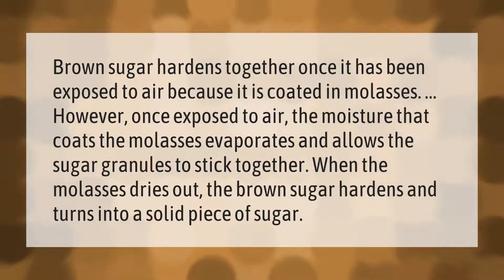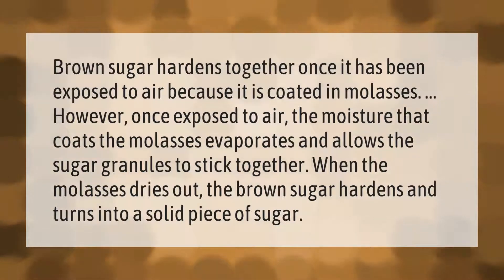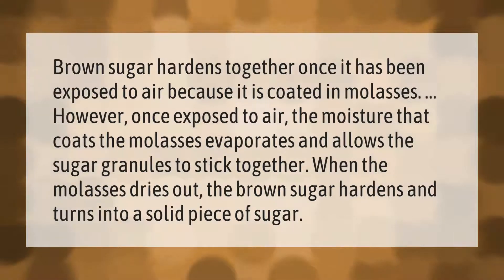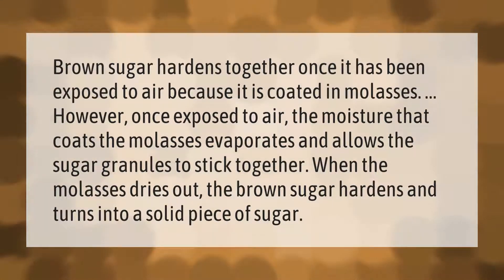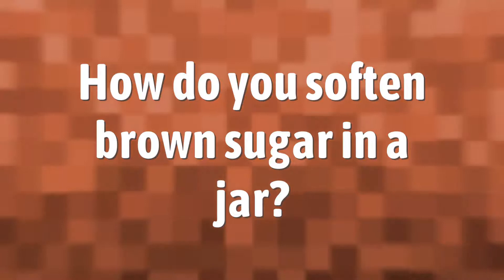Brown sugar hardens once it has been exposed to air because it is coated in molasses. Once exposed to air, the moisture that coats the molasses evaporates and allows the sugar granules to stick together. When the molasses dries out, the brown sugar hardens and turns into a solid piece of sugar.